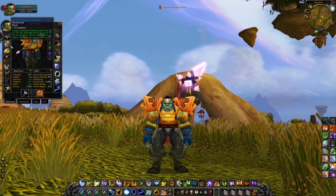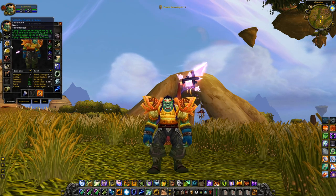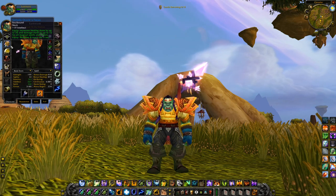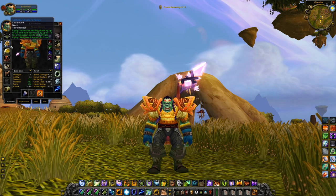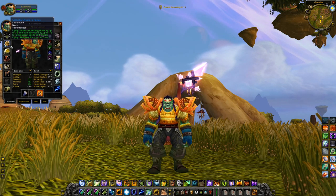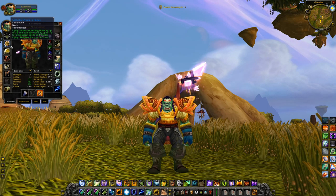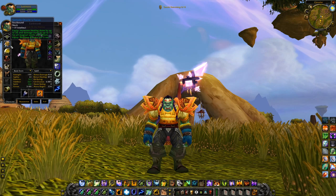Next up the necklace, which is a bit of a staple for healing classes — the Sethic Oracle's Focus: 19 intellect, 35 healing done, 12 damage done, and 8 MP5. And unlike the Restoration Druid and the Healing Priest, that MP5 is really, really juicy. Absolutely great necklace, on par with what you can get out of Heroics in terms of blue necklaces. So definitely a great item to choose.